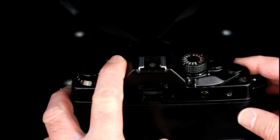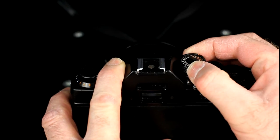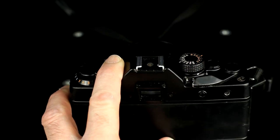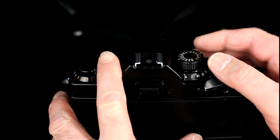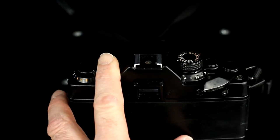The film speed is set manually by lifting up the film speed ring and rotating it to indicate the desired film speed. The film speed ring is then dropped back down. In automatic mode, exposure compensation is set by rotating the film speed dial. Compensation ranges plus or minus two stops in one half stop increments.